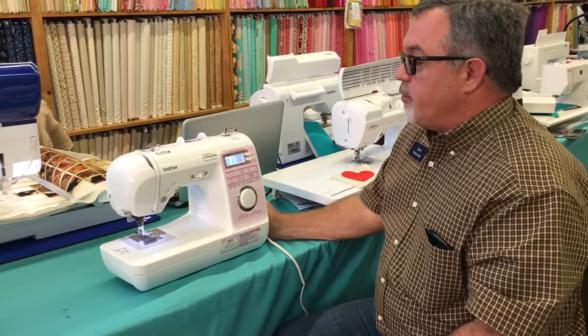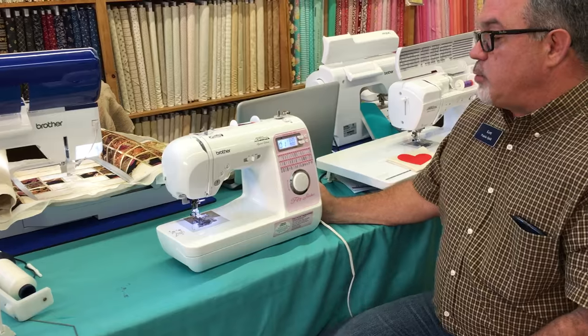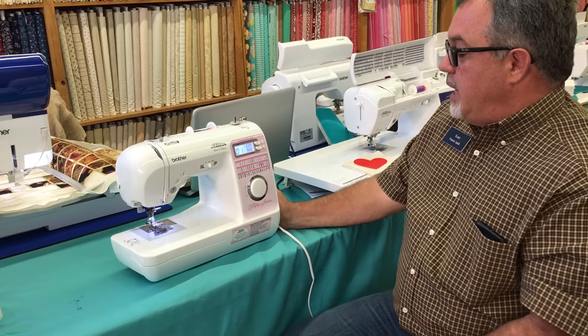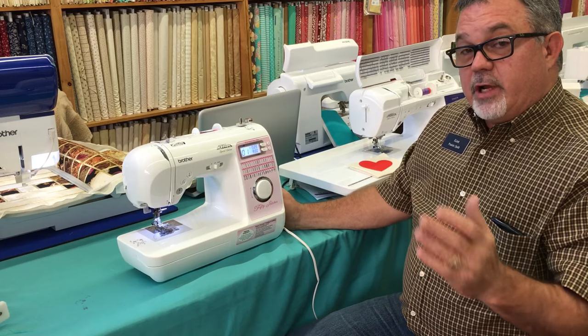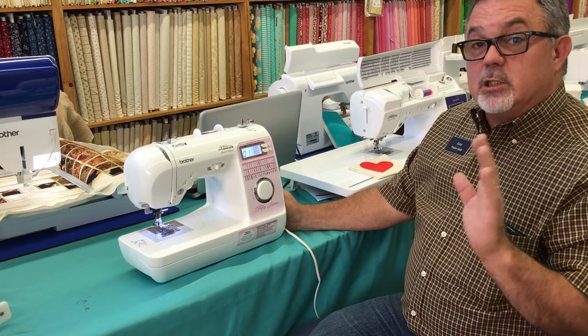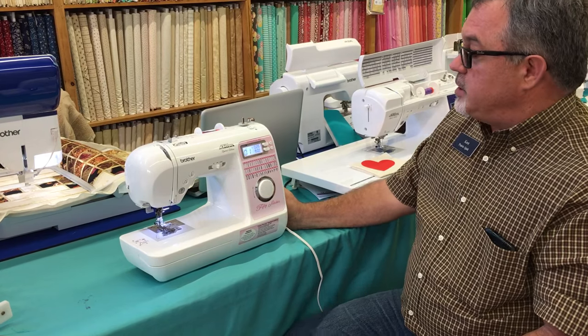I'm going to tell you about all that we have to offer with the Brother machines, but today I want to talk about the Brother Project Runway limited edition, called the NS40E. It's not a very expensive machine, but it's loaded with features. Wait till you see what you can get in an entry-level machine from Brother.